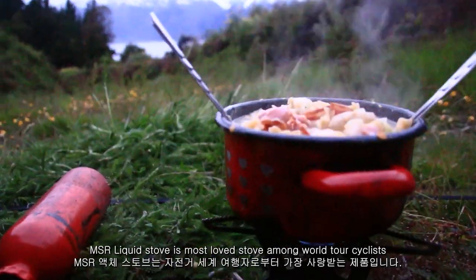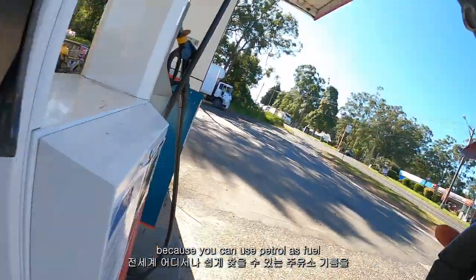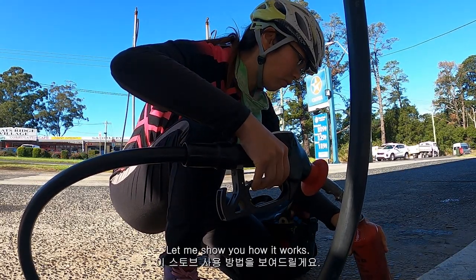The MSR liquid fuel stove is the most loved stove among world tour cyclists because you can use petrol as a fuel that can be found all around the world. Let me show you how it works.